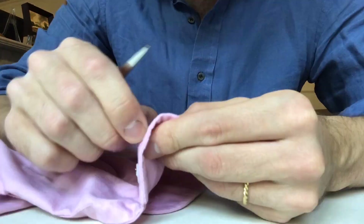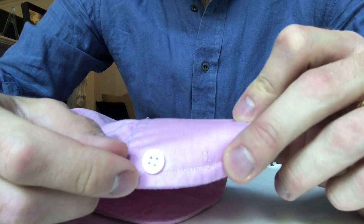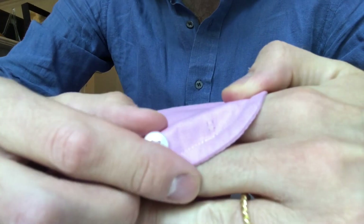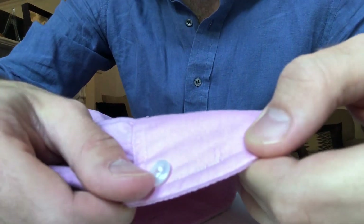First of all, for me to show you, I need to unpick a button so that I have one to sew onto a shirt. If a button has fallen off your shirt, you should have the four holes there where its threads were, and that should help you know where to sew the button back onto.